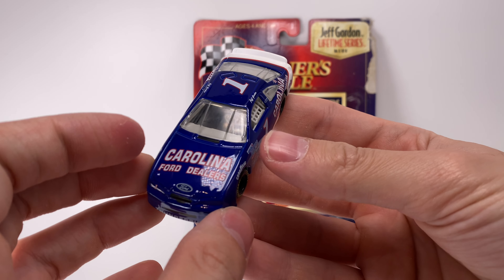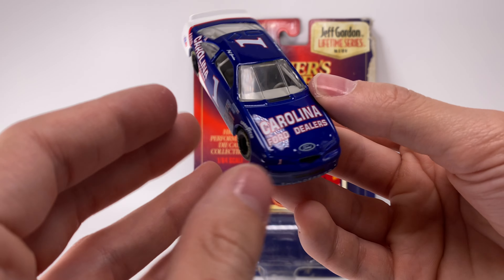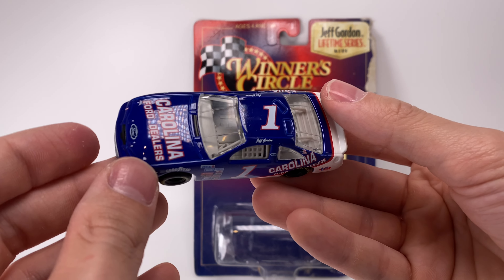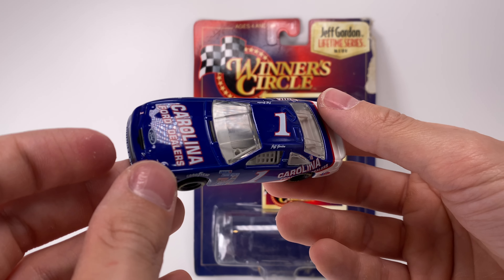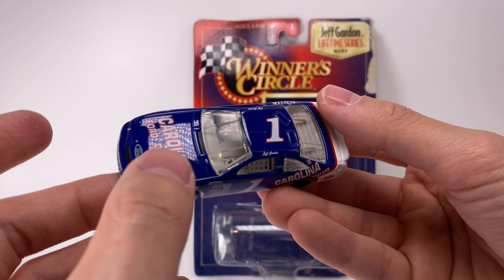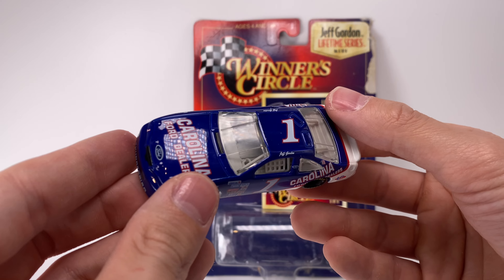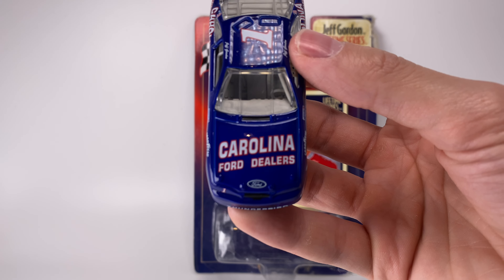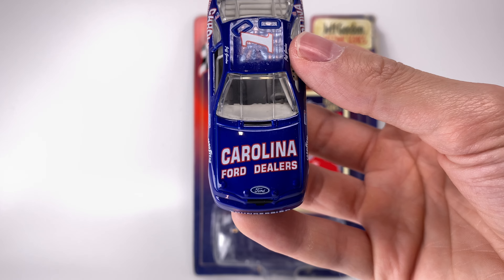It was kind of cool to see them go back in time and start making some of his earlier stuff. What's so remarkable about this car being manufactured in '97 is the quality of the clear coat — this thing has been sealed since then and you can just feel how new the clear coat is. Very, very good job in terms of craftsmanship.